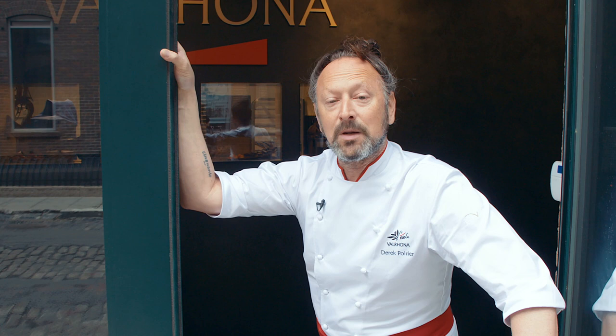He's going to prepare a couple of desserts using our new Inspiration Couverture. Hey, William — good to see you, brother. Thanks for spending a bit of time with us. I know you've made something for us with the new Inspiration Almond Couverture. Another groundbreaking product from Valrhona.